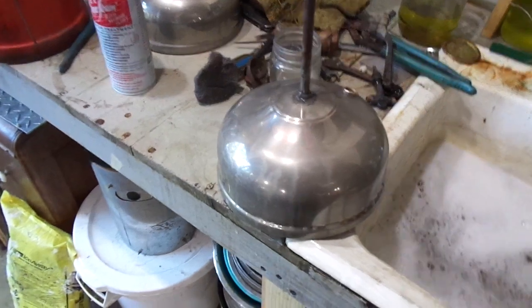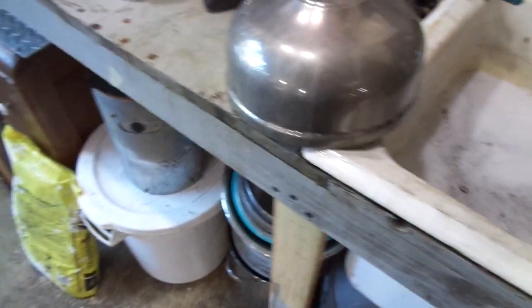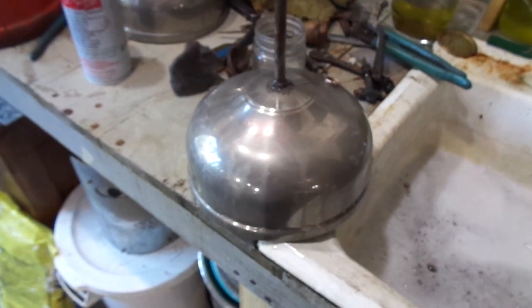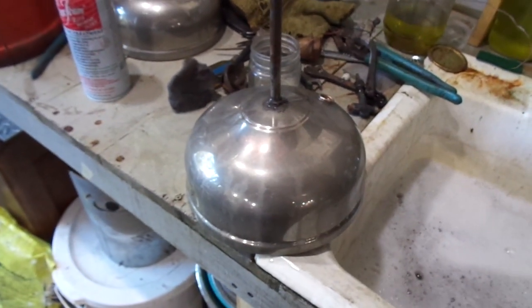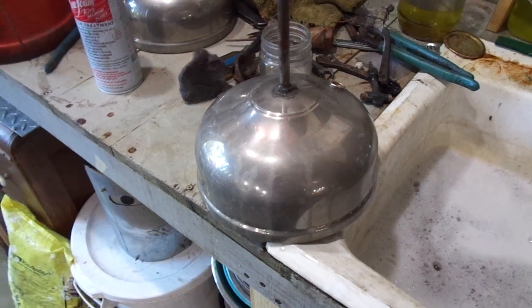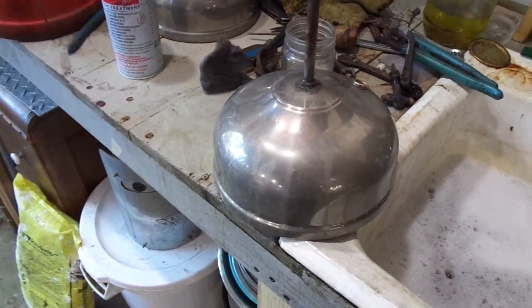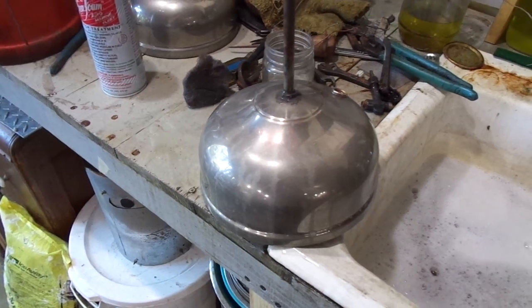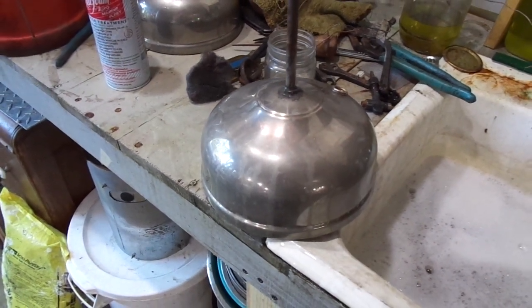And half the battle is done. This particular fount is going to get a double buff — brown and white buffing compound — and we'll see where it's at. Some of these don't even need to be replated, they're so nice. If it's not perfect though, I give it a run through the nickel bath and replate it.